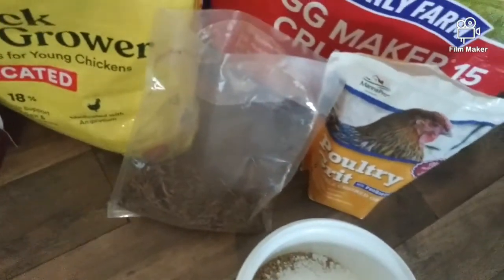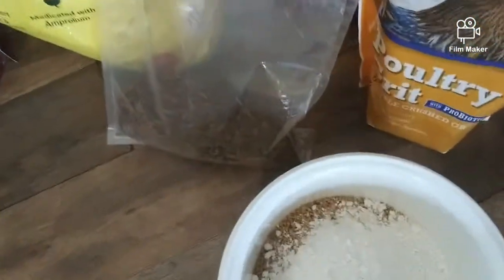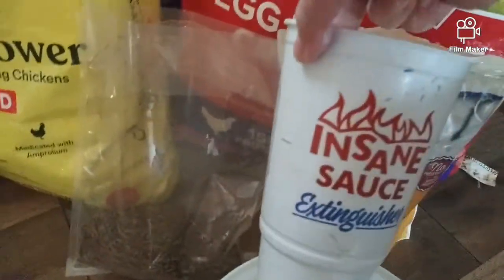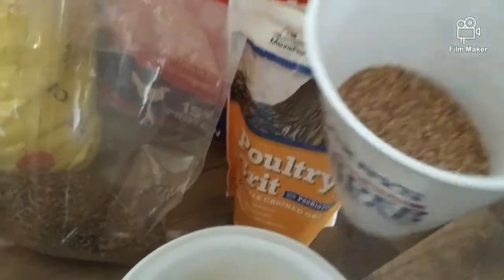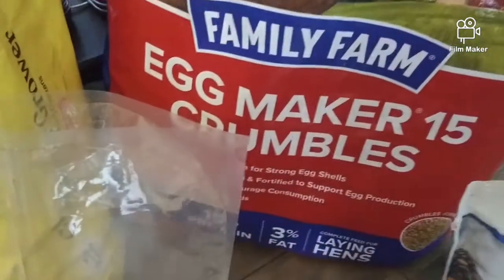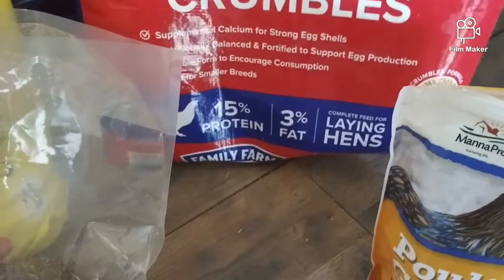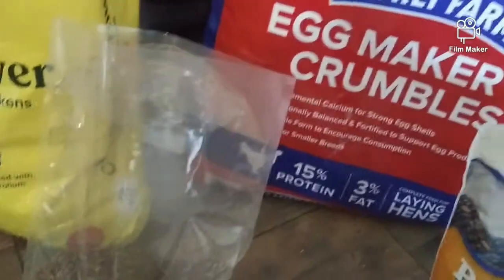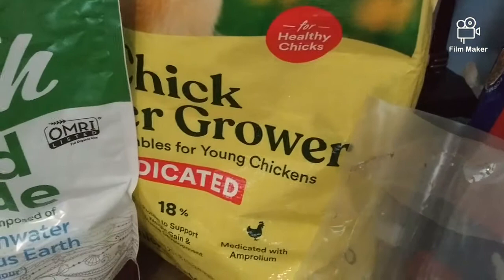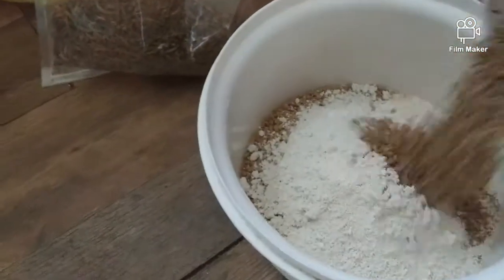I have nine chickens, so I'm going to go ahead and add some more food. This is a larger cup from a restaurant, and this is the egg maker crumbles — 15% protein, 3% fat. About a month ago I started incorporating this with the chick growing food, which is called chick feed starter. So they're used to this.